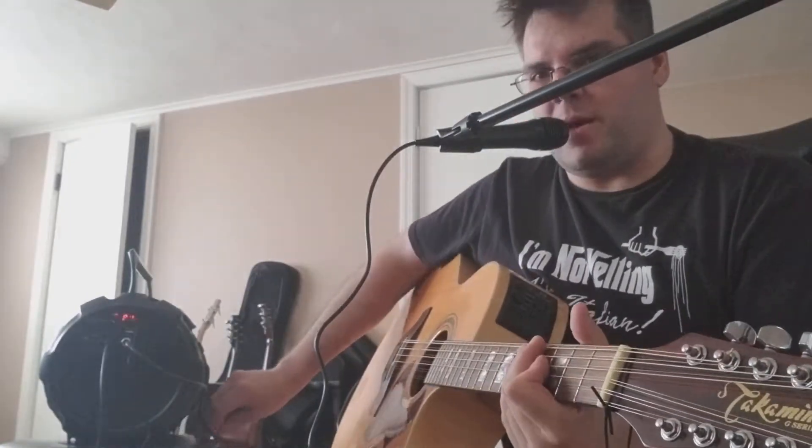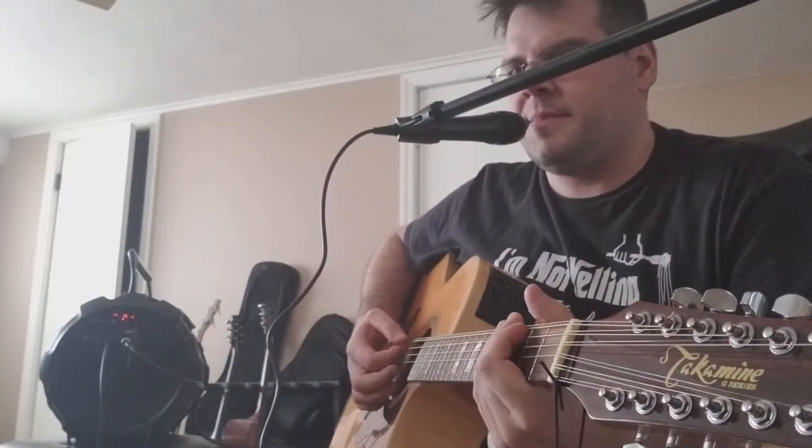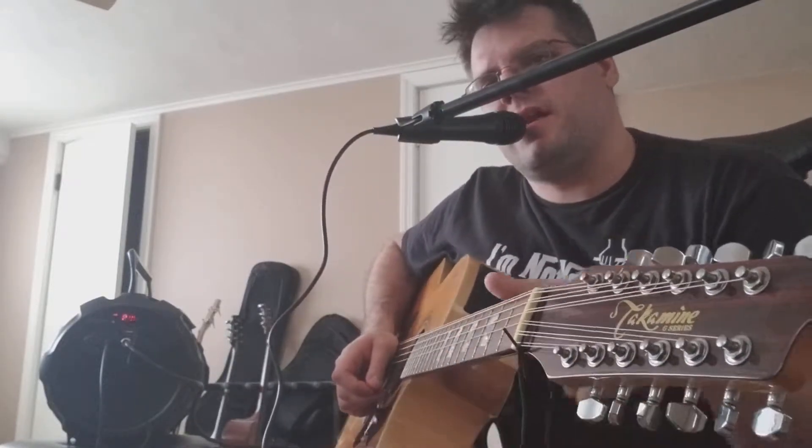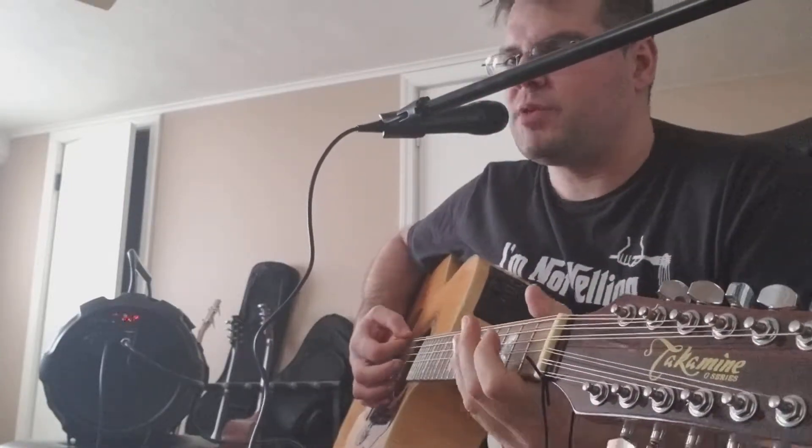Okay, you know me — I went ahead and did it, and I added a little bonus footage, because of course, as a guitarist, I'm going to check every speaker and every piece of equipment I have for use with my guitar.